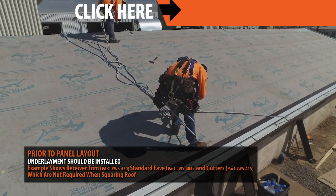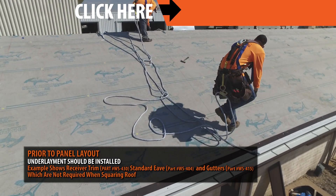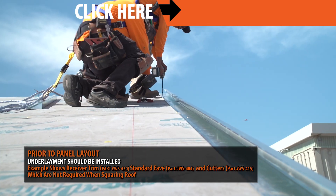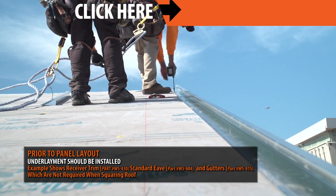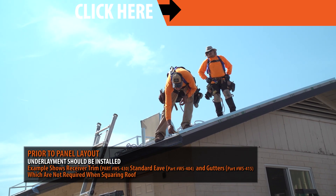Prior to layout, underlayment should be installed onto your roof. In this demonstration, we have eave trim, gutters, and a receiving trim already installed. For step-by-step installation on these conditions and more, subscribe as we release new videos weekly.